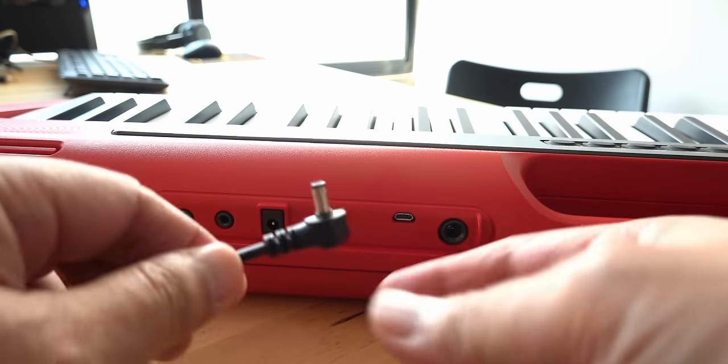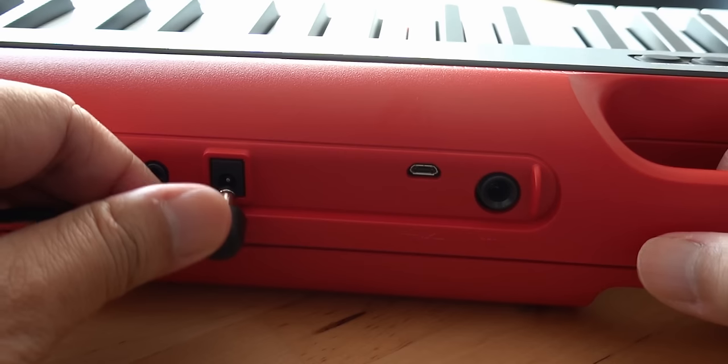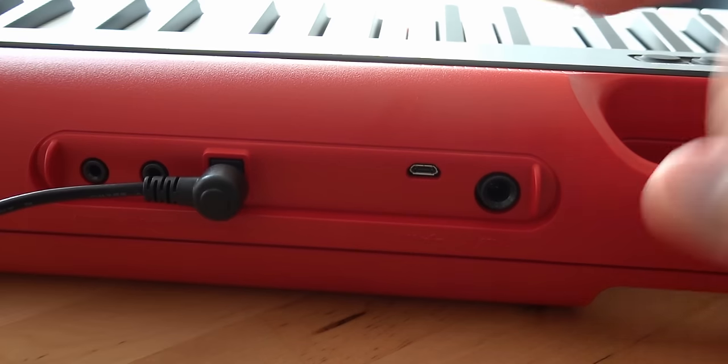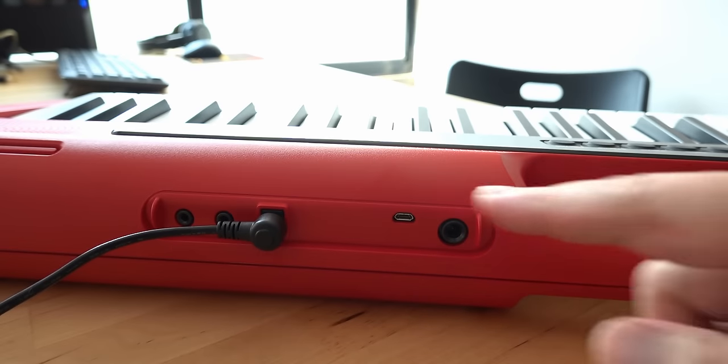The first thing you need to do is take your power adapter and plug it into your power supply, because music production usually takes quite a few hours and you definitely do not want to run out of power halfway. So I do not recommend using batteries.